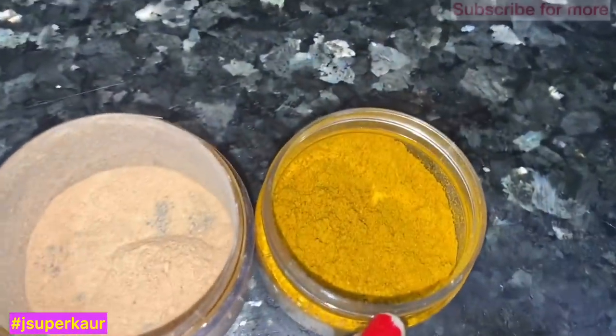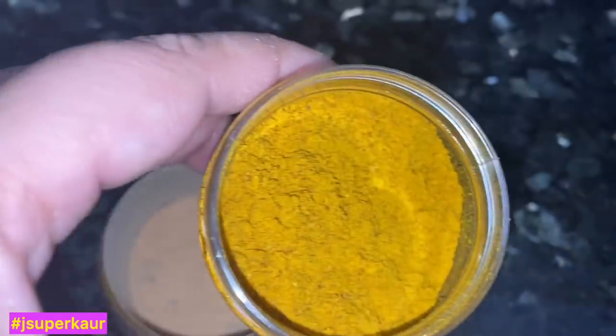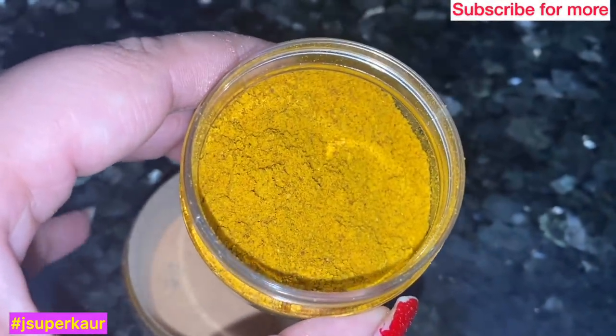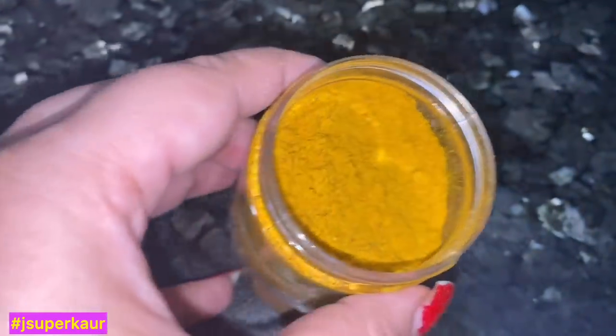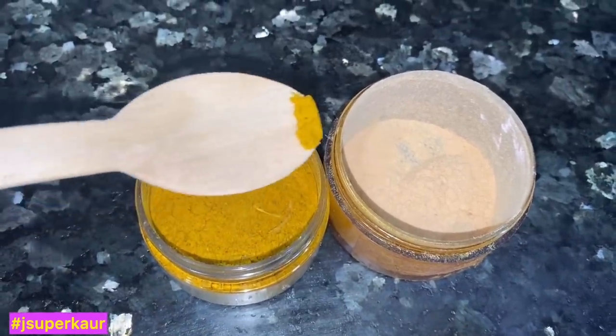The next ingredient is 1 small green pepper. You can also use kastori green pepper, or you can use normal green pepper. If you have the cherry green pepper, then you can also use the cherry one. Cherry and green pepper are both very cooling and help a lot with tanning.